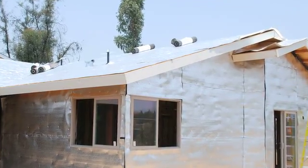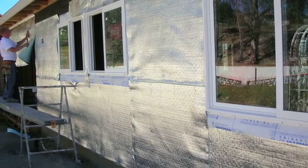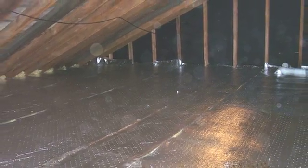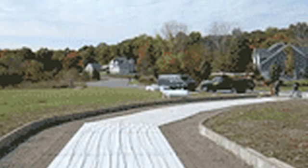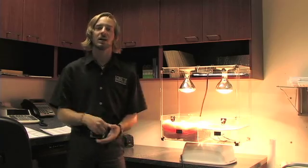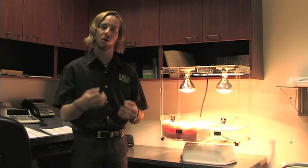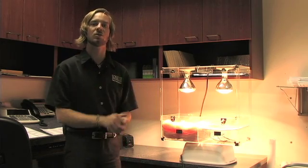Low-E Reflective Insulation can be installed as an exterior home wrap around the outside of a new building. It can also be retrofitted into an interior wall, into a rafter system, inside a new roof structure, or under slab concrete. As an architect, it gives us a lot of options as we go through the design process for our buildings, to create a more energy efficient structure using these new materials.